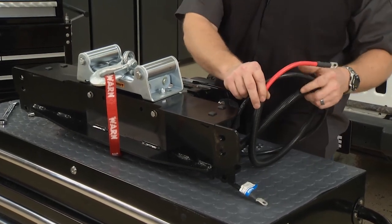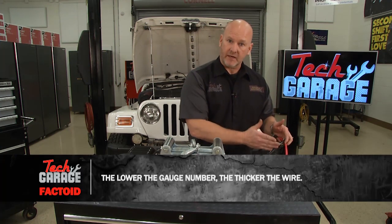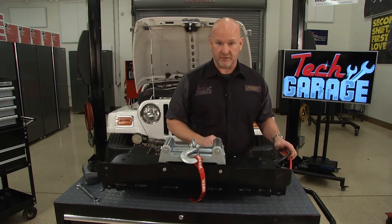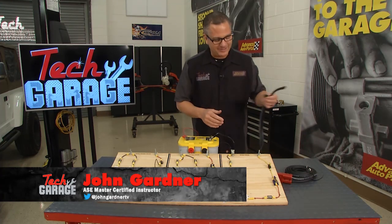On our Jeep, Warn has provided us plenty of cable length here to get where we need to be. But if you have to modify or add to it for your vehicle, make sure you use the right gauge wire. It's critical not only for performance and safety of your system, but your personal safety as well. Now there's a reason why Warn uses a wire this thick on that winch, and I've got a good demonstration to show you why.